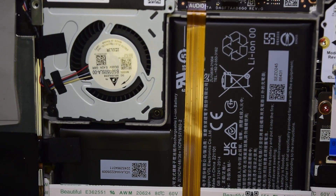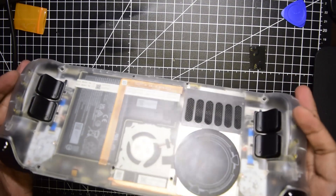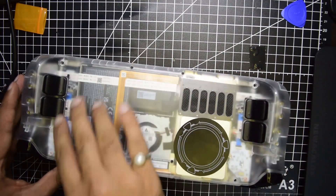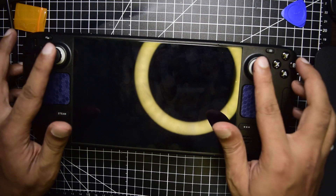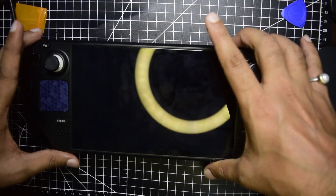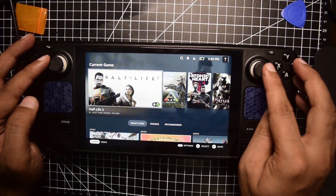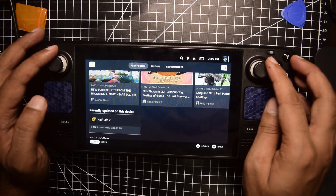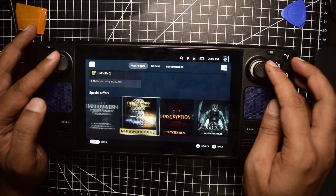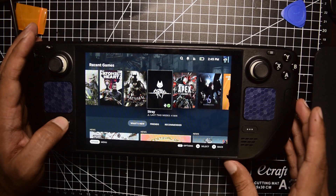Let's close the back cover — I have put the back cover on and reinstalled all the screws. Let's turn on the Steam Deck to see if the joystick is installed properly. It has booted properly and my joysticks are working correctly.